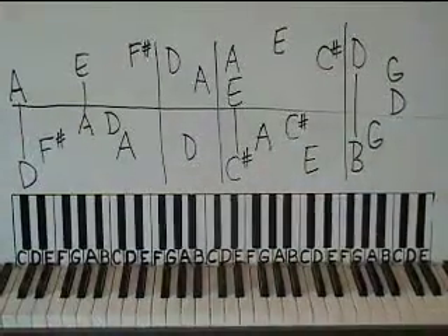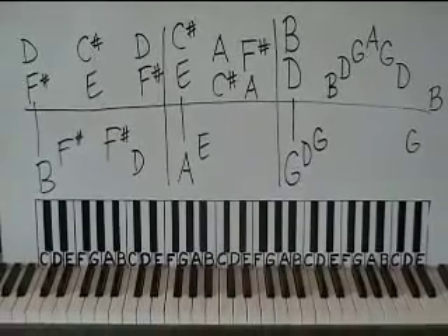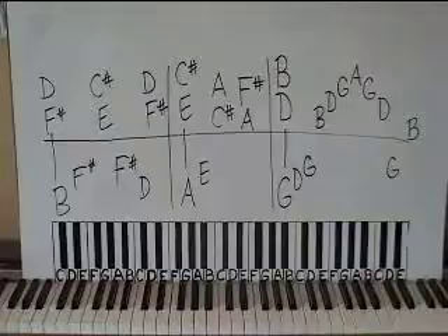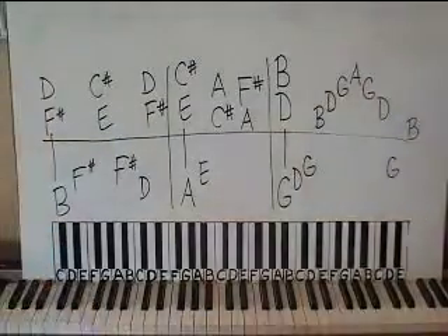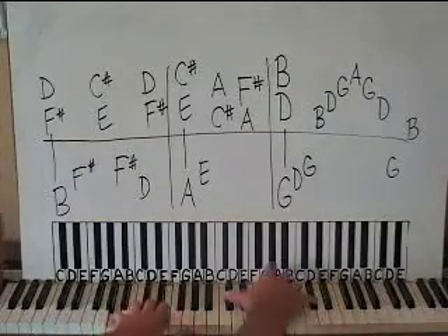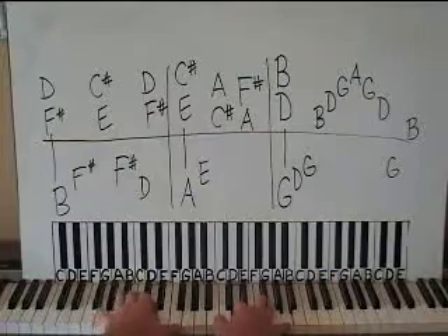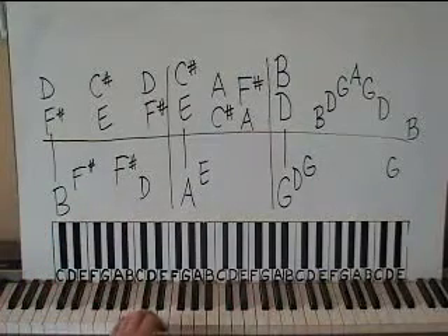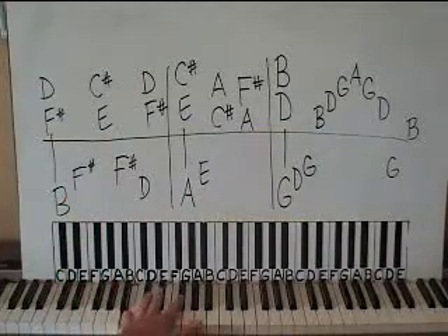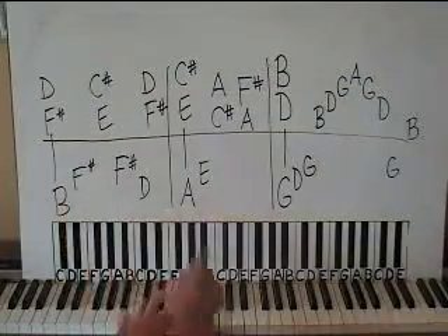Let's do board two. Here's board two. We're going to start with left hand on a low B — there's middle C, so here's the B we want — then an F sharp above that, then the same F sharp, and then to a D in the middle. That's a B minor chord there.